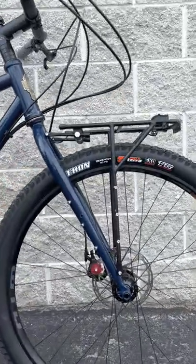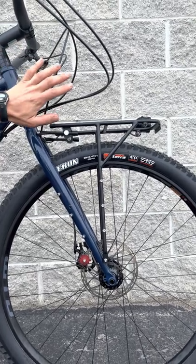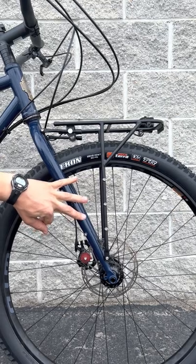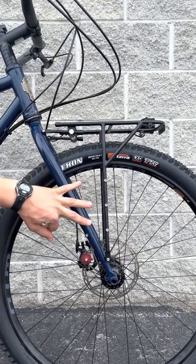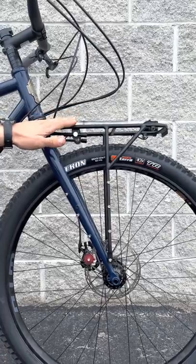The T-Rack is a minimalist support rack designed to carry either a bag over the top or you can strap a cargo bag to it. It also features three threaded mounting points on each side for cargo or water bottle cages, and it's intended to carry up to 30 pounds of evenly distributed weight over the platform.